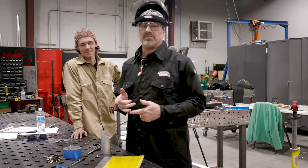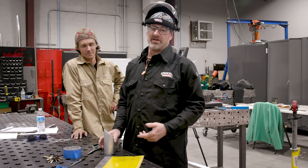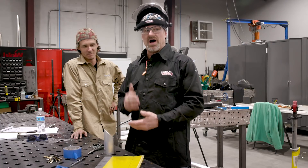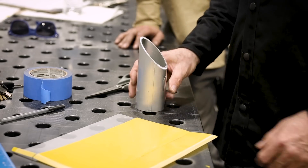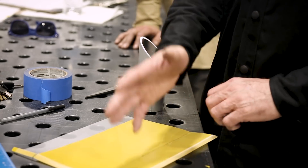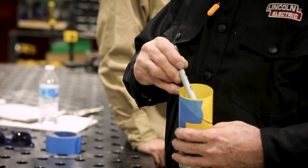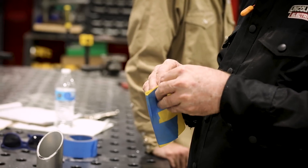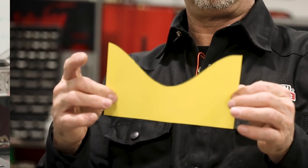Anthony showed you how to make a template for the copes. I'm going to show you how to make a template for the 90, which is really simple. I cut the 90 on the saw, I made sure the saw was a true 90. So I got a true 90 and what I'll do is take this plastic cover, cut it, wrap it around the piece, tape it, mark it from the inside, take it off, unravel it, take the tape off, cut it out — and then we'll have our template for our 90s.